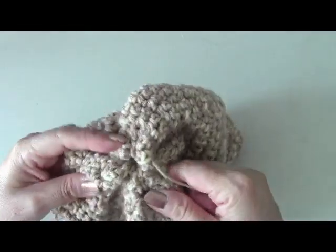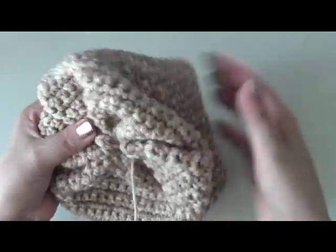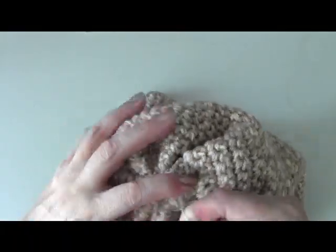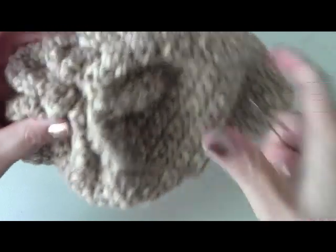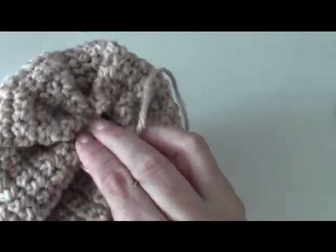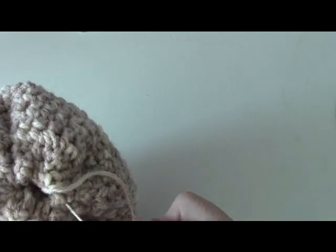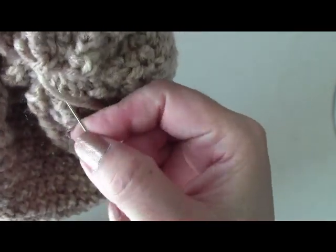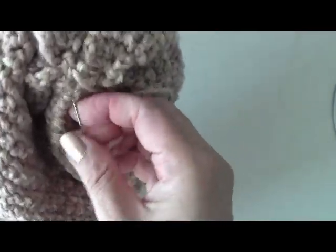Once you do this, if you want you could do a second row to get that top part closed more. Or else if you only want to do one round, sometimes I put a pompom here, but you could just tie this off. What I'm going to do is make a little knot there. You can put a little button or something on top, and then I'm going to go through the top here and just go across and sew that other area shut. It doesn't have to be perfect — it's going to be on the top of your head. I just like to make sure there's not a hole there, because I don't want air on the top of my head.